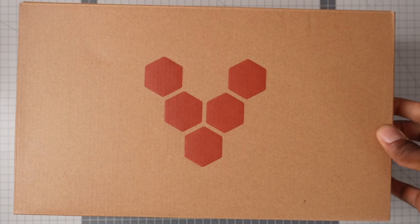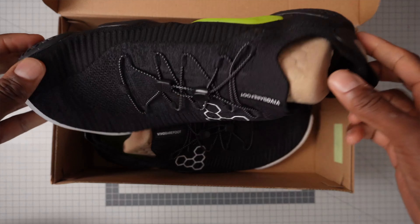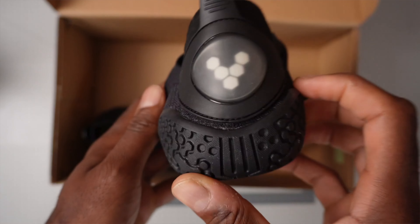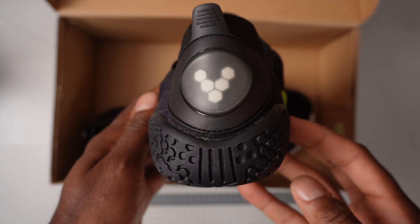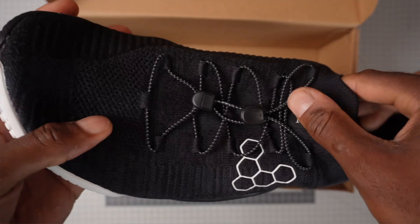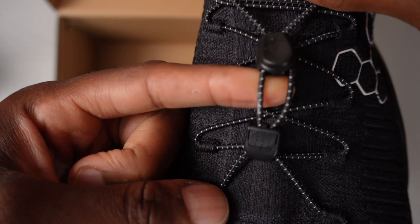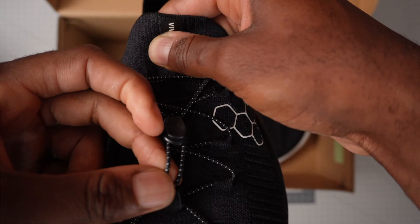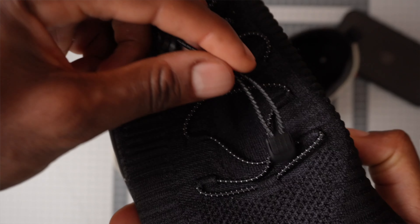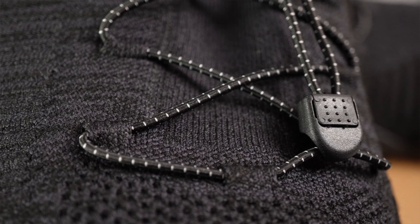I actually think these are a good-looking shoe — Vivo Barefoot have really done well here. I like the design way more than the Motus Strengths, which was their previous major release in the gym shoe and sports performance area. I mainly like the fact that they don't have any straps or rigid material around the top of the shoe. I much prefer the simplicity of a sock-type upper, and the elasticated laces are a nice touch too. These elastic laces have been a pain on the Primus Trails — they used to flap about or get twisted — but they've included a little hook to keep the lace in place, which is a nice touch.